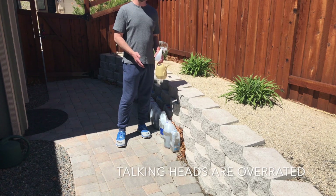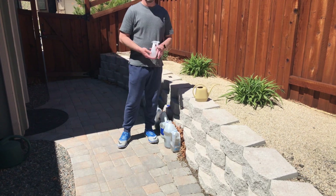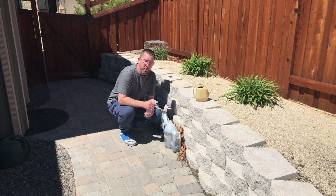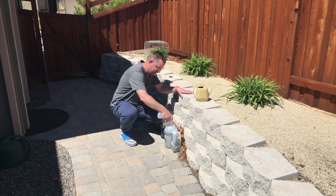We're back at the same location where we planted these seeds and I have the watering can and a simple dollar store squirt bottle. With the squirt bottle, I'm simply going to add a little bit of supplemental moisture to the containers, about 10 squirts inside of each container.